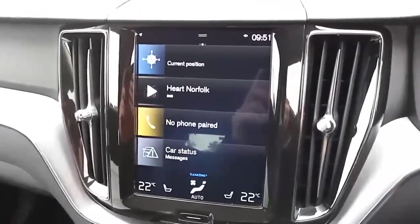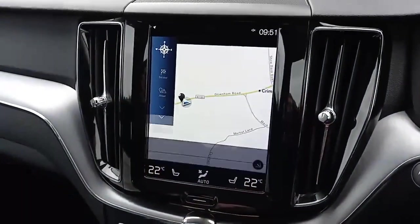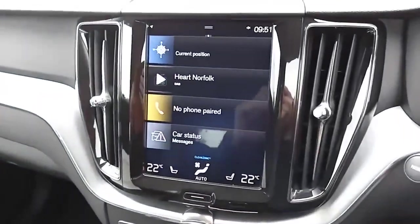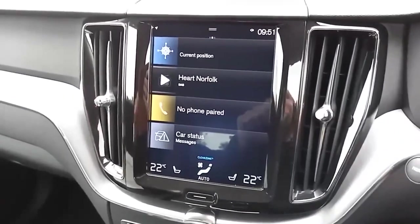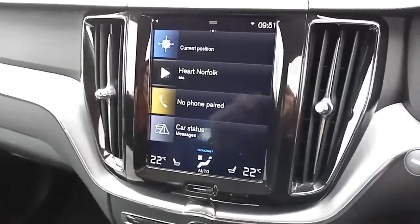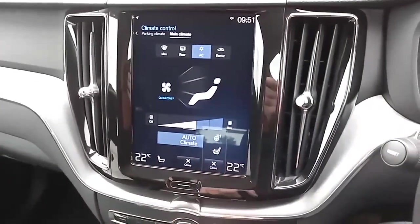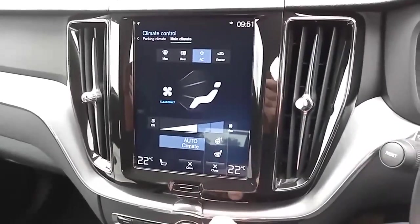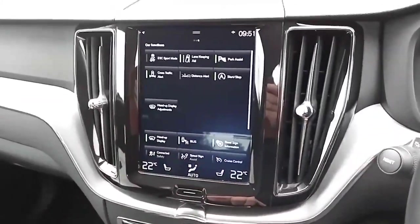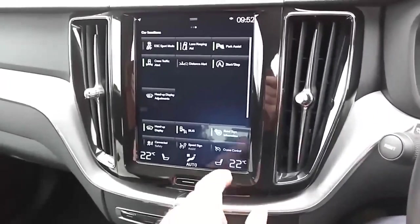You've got your touchscreen display here where most of the information is held and collated. Just touch it like your tablet home screen — very intuitive. Push in, scroll out, and you've got your home button if you ever make a mistake. You've got digital radio as well as FM and AM, Bluetooth for your phone for making and receiving calls but also listening to podcasts and music. You've got dual climate control so different temperatures on each side, heated front seats for both driver and passenger, and a heated steering wheel. Front and rear parking sensors, cross traffic alert, and the BLIS system — great for telling you when things are coming out of your blind spots.